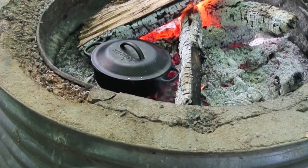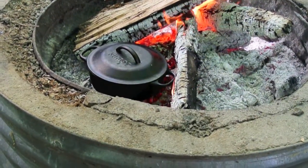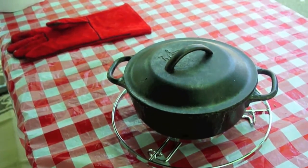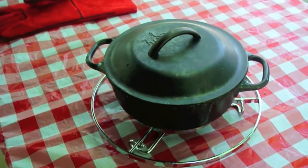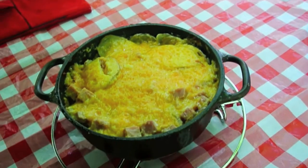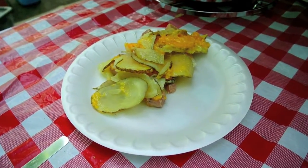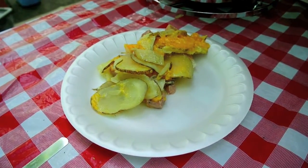When the potatoes — when you put a fork in them and they feel soft, then it's all done. Well here we go: Prairie Dog Potatoes, ready to eat. Looking good!